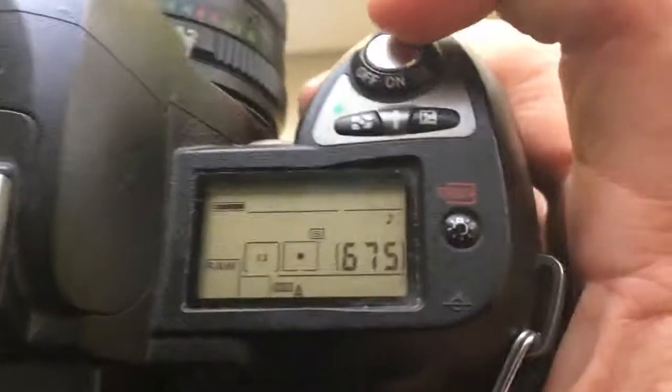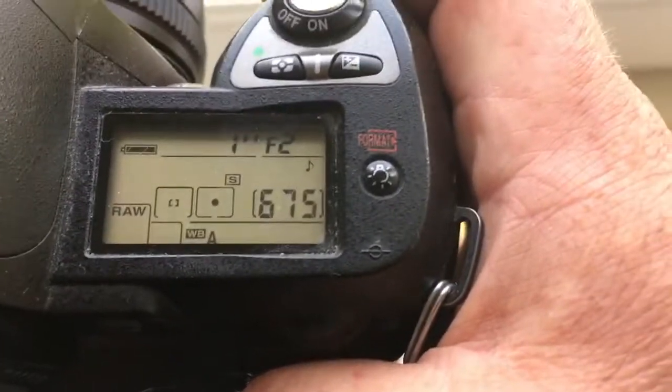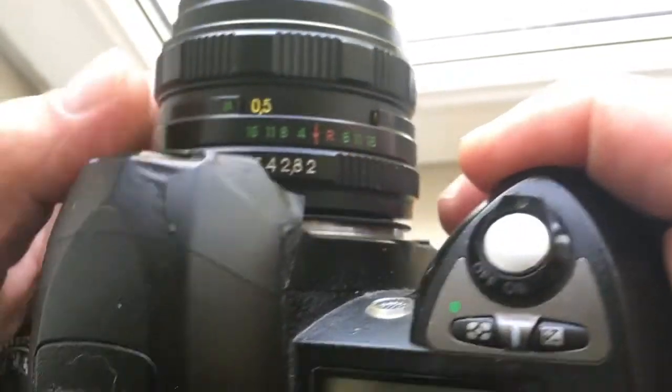Then, first, choose the aperture on the camera. And second, choose the aperture on your lens. Then choose the focus and point.